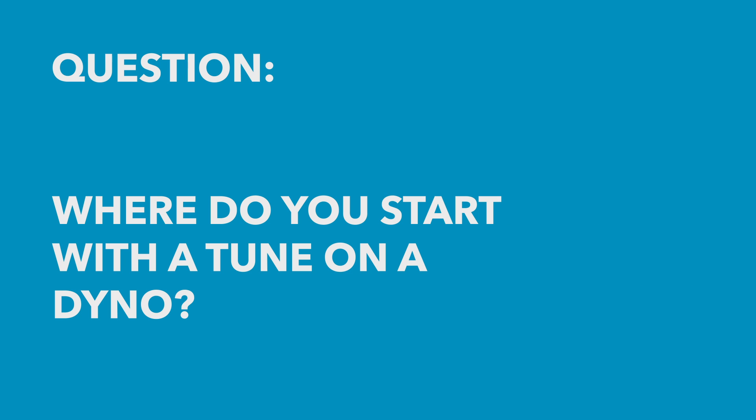Mike has asked: what's the best way to start on a tune on the dyno — get the AFR good, then timing, and bounce around like that, or is there a better method? Great question, Mike. This is the process we teach in the HPA 10-step process.